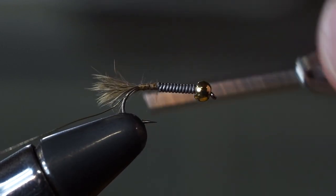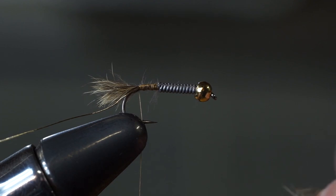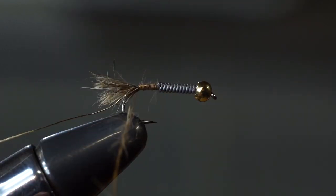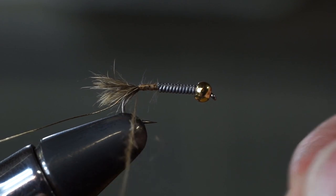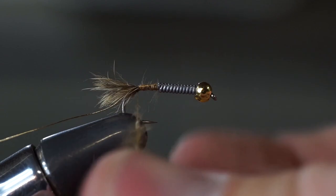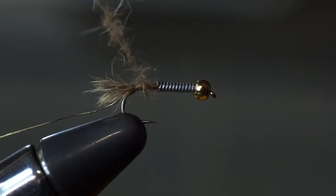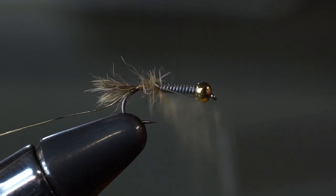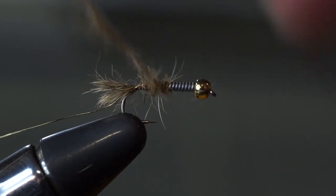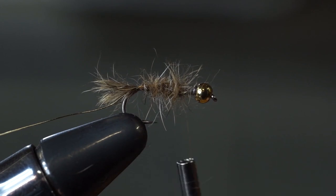Now we are pretty much home free. Wrap back to the tail — careful not to jostle it. Grab a pinch of the very spiky dubbing collected from the other parts of the hare's mask. This stuff is a little harder to work with, so we mix it together and bind it in with the really fine stuff. With the wet flies, do this a little bit at a time — don't try to build a big dubbing rope, just get a few inches at a time. Not only does it make the process more pleasant, but it builds a finer taper. There's no rule that says you can't go back and take a wrap where you missed a spot. Fibers are going to come free — that's okay, just put them back in your little pile of dubbing.